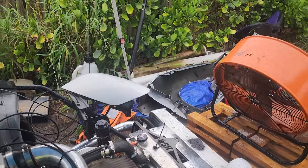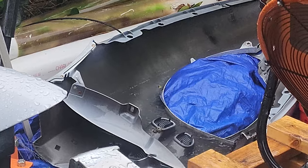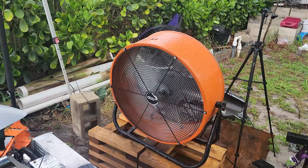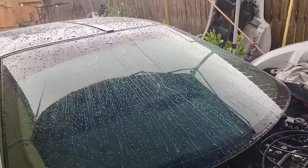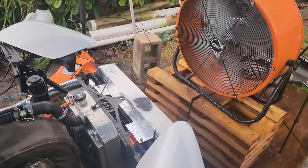Less than ideal working conditions today. It is coming down. Dang it — it was just drying off.